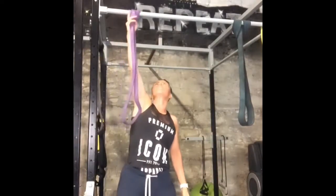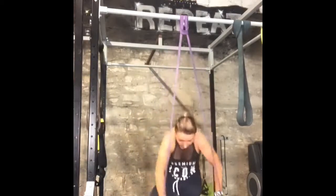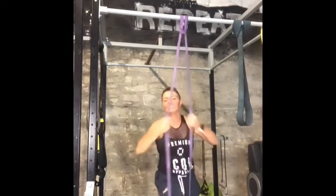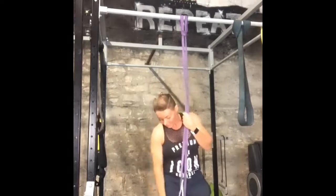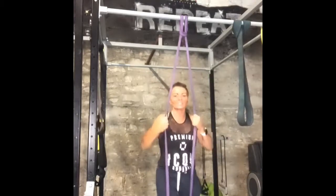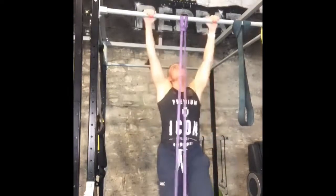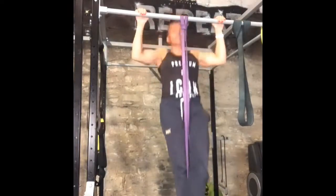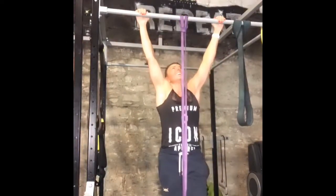These bands are absolutely brilliant at building back strength, arm and shoulder strength to allow you to get closer to a pull-up. So this is under my foot and it's a band that's going to help me get up a wee bit higher. From here, I cross my leg over the band and pull. And it suddenly becomes much easier.